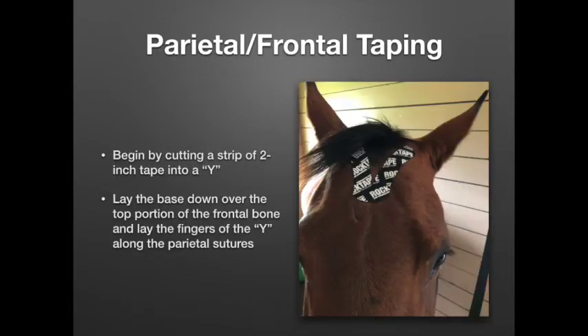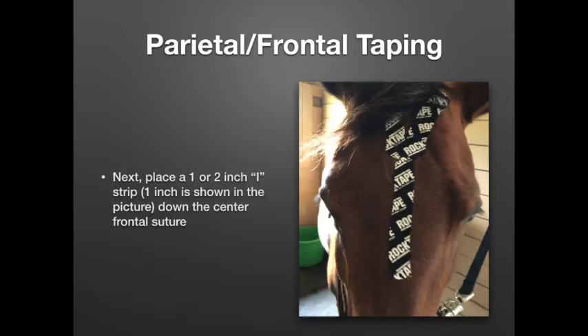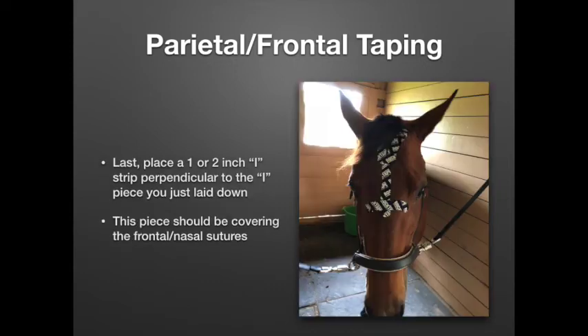The first taping we're going to cover is the parietal-frontal taping. To start, we cut a strip of 2-inch tape into a Y shape. We lay the base down over the top portion of the frontal bone, and lay the fingers of the Y along the parietal sutures. We then place a 1 or 2-inch eye strip — depending on the size of the horse's head or how much you want to affect that area. I went with 1 inch on Shea, cutting a 2-inch piece up the middle. We place that eye strip down the horse's forehead, right over where the frontal suture lies. The last part of this taping uses a 1 or 2-inch eye strip placed perpendicular to the first one, covering the frontal-nasal sutures.